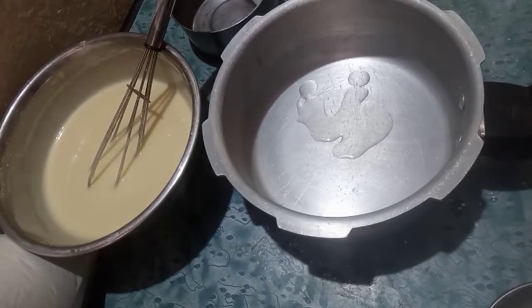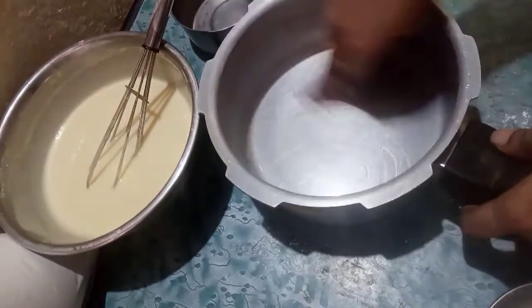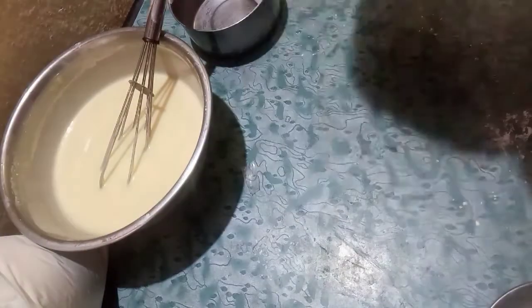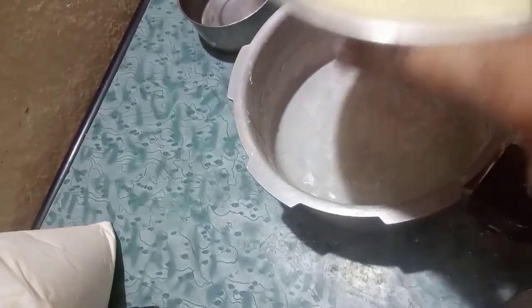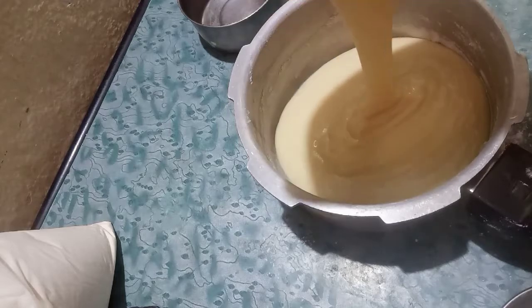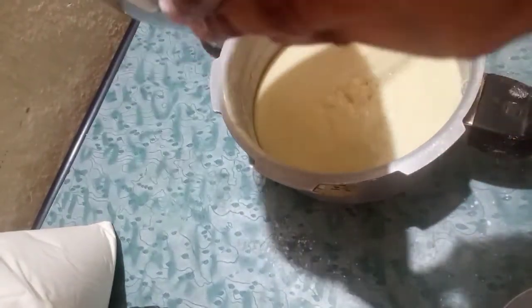Step into the bowl of cake batter and make a jar into the bowl. If you want to cut the bowl, leave the bowl of cake batter to cut.